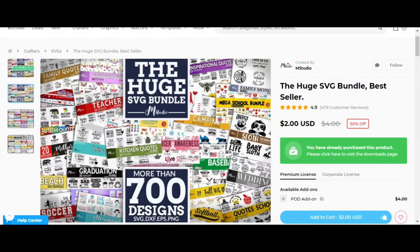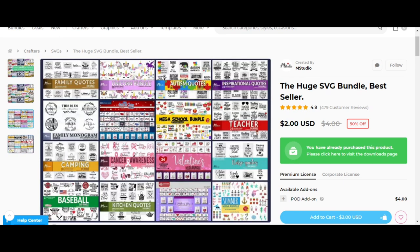The file I'm using I purchased in a bundle from Design Bundles. I paid two dollars for it — it's currently still two dollars as of September 29, 2021. I'm using one of the files from the cancer awareness bundle, and the file I will be using is the hearts ribbon. If you are interested in purchasing this bundle, I will leave a link down below in the description.